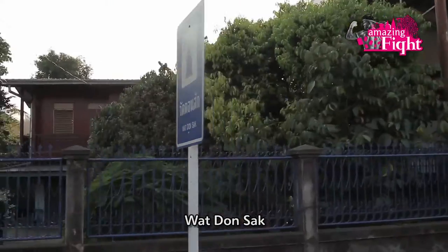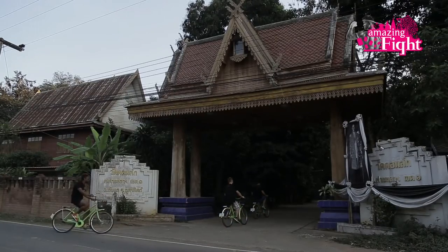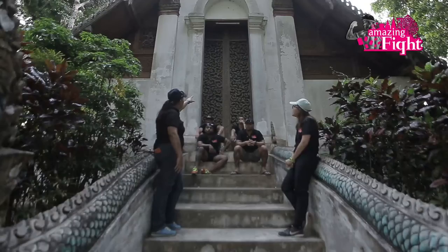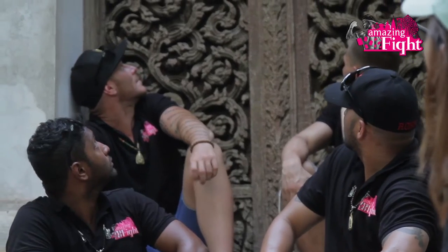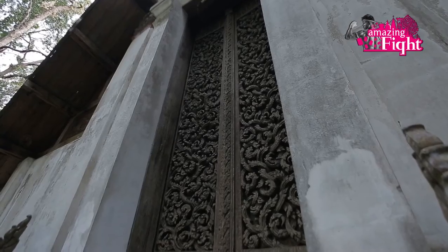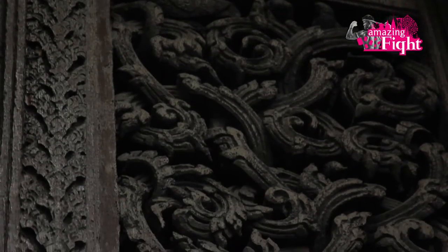My favourite place that we visited would have been the old temple they had there. It was good to learn about it — something very old in the area, very ancient, part of the history, which is something I came to Thailand to learn about. The wood carving on the door was said to be the third most beautiful door wood carving in the whole of Thailand, so it was great to be there and experience that.